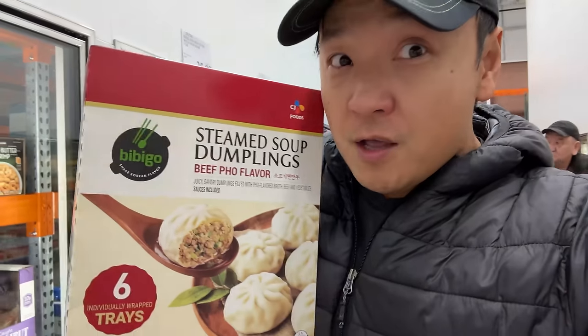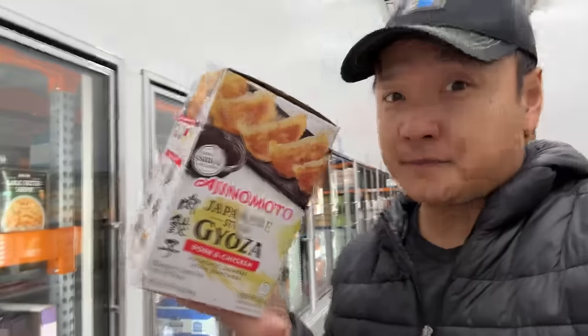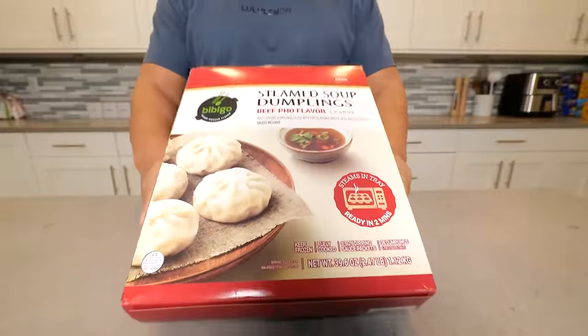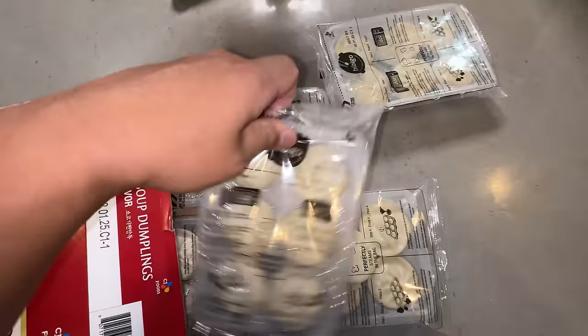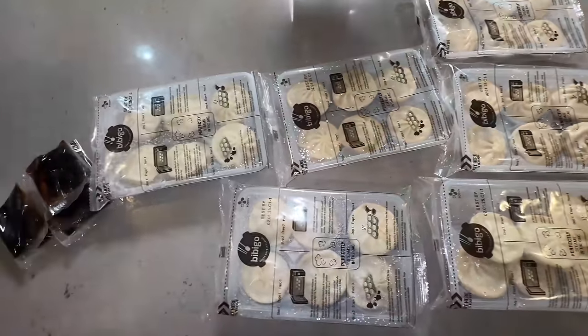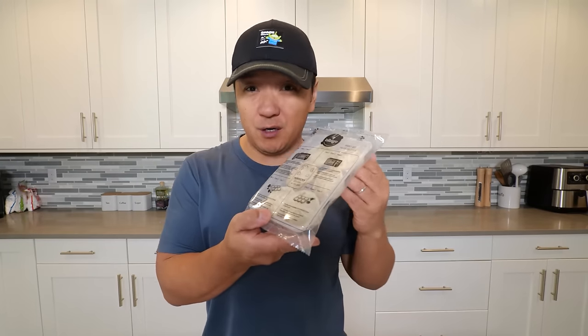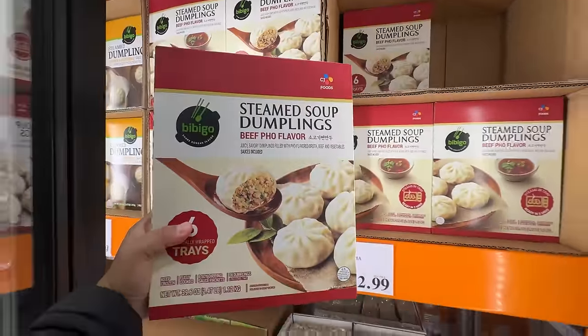And that's it for this week's Costco food review. Thank you all so much for watching. Three days later, another soup dumpling popped up — and this time, beef pho flavor soup dumpling, and also Japanese gyoza. Let's try these soup dumplings out. These are really easy to cook. Inside there's six trays, each tray has six dumplings. You just pop one of these trays into the microwave for two minutes and it's ready to eat. These are already fully cooked dumplings, so you really just have to heat them up. They also give you individual sauce packs for every single tray.